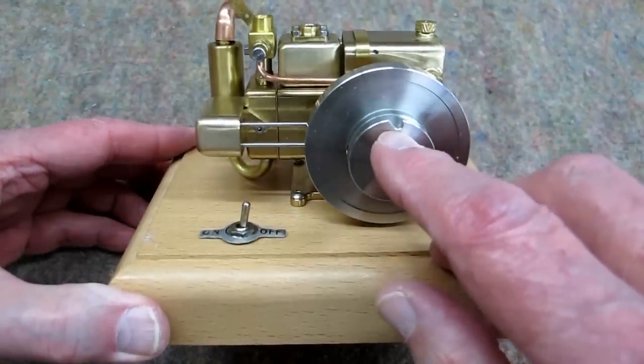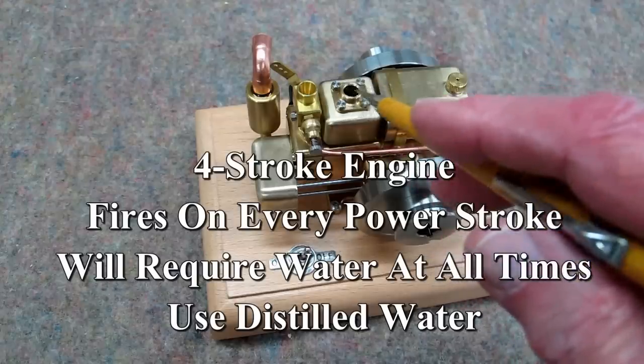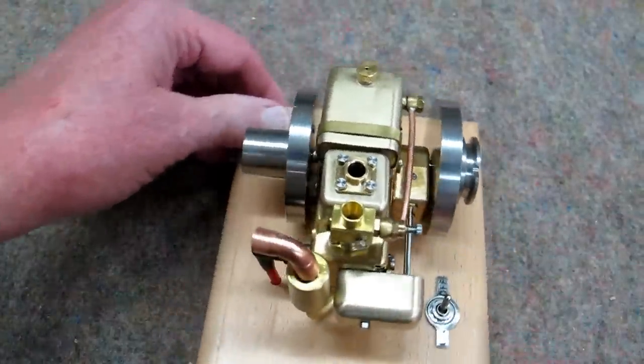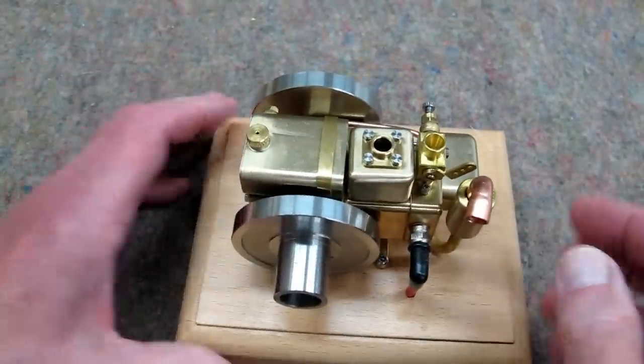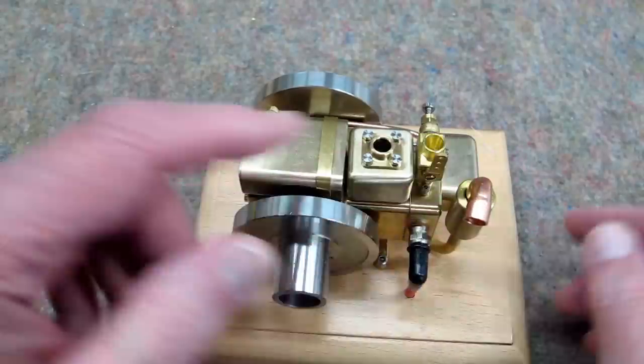You've got a notch here for the rope. This engine is water cooled — put water in here. It has a needle valve, and this one has a variable speed carburetor, like for radio control.